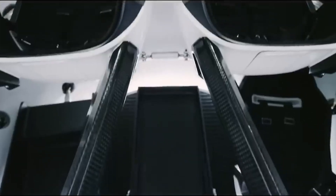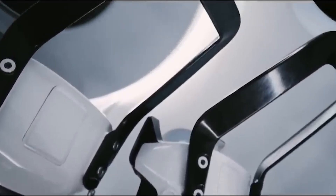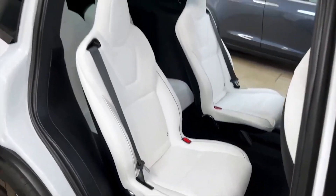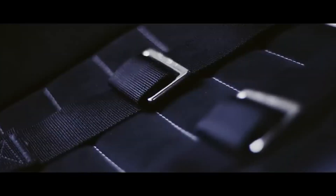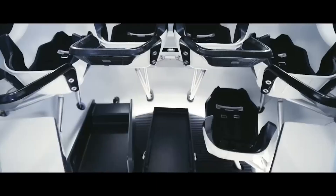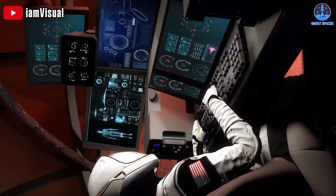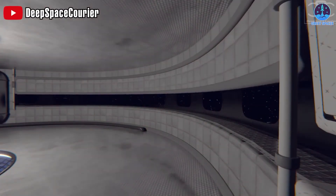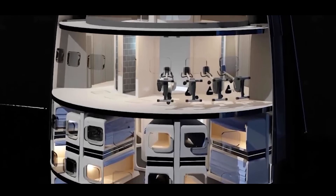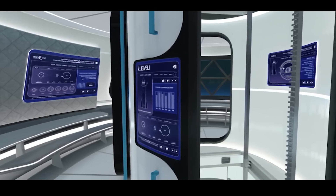The interior of the Starship promises to be a revolutionary blend of cutting-edge technology and futuristic design. Drawing inspiration from sleek modern interiors, it is expected to exude a minimalist elegance characterized by sleek lines and high-quality materials. Passengers can anticipate a spacious and comfortable cabin with plush seating, offering both relaxation and functionality. Advanced AI-driven systems will ensure a seamless and safe travel experience, from autopilot capabilities to immersive entertainment options. Large panoramic windows will provide breathtaking views of space, while customizable lighting will create a personalized ambience. Overall, the interior is set to redefine space travel, combining comfort, style, and innovation.